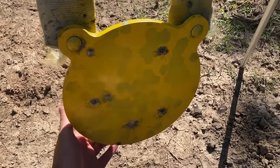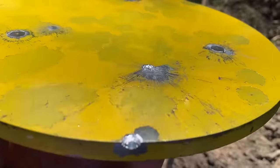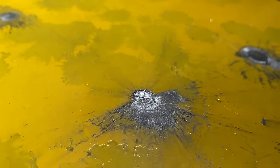Well, even with that light of a bullet, it looks like it swung the plate pretty good. And as you can see, it actually put a crater on the AR-500 plate at 75 yards. That's not good.